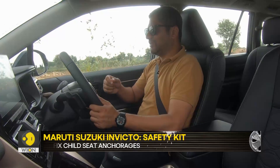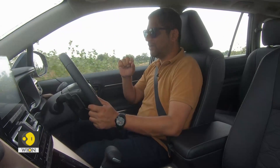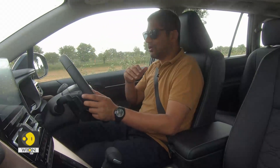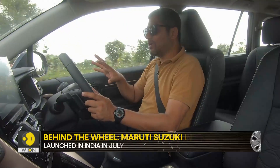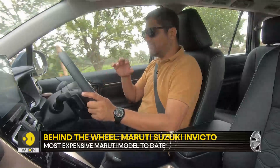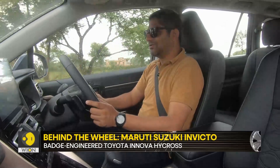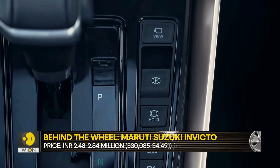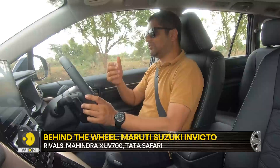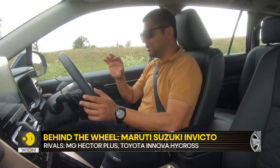The Invicto does not offer the ottoman seats — that would have been fantastic, but the usability of ottomans is somewhat restricted unless you push the front seats all the way forward. So the fact that Maruti has done away with that feature is not a major concern, though it's certainly a good-to-have. On features, it's very neck and neck between the two cars, and what you miss in the Invicto really only gives bragging rights to the HiCross owner. Overall, as a product that is going to be good for a big family, the Invicto works.